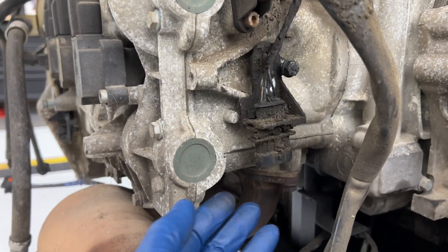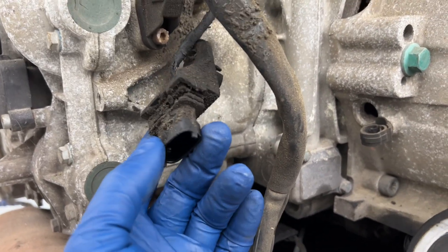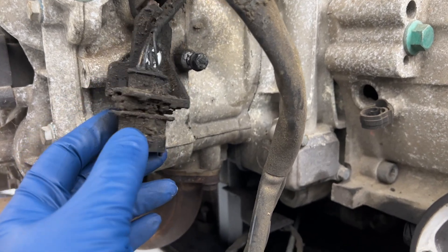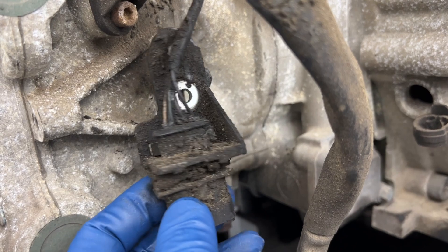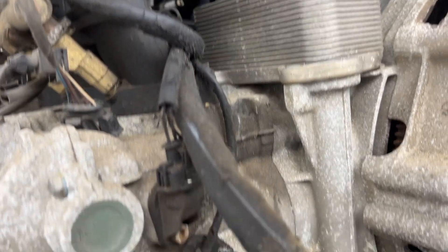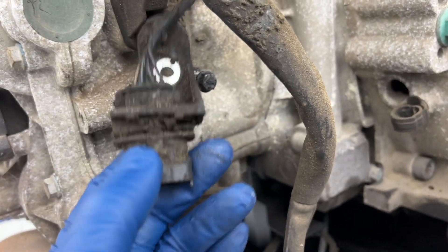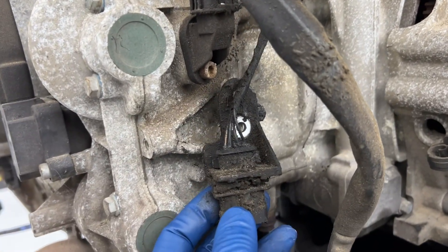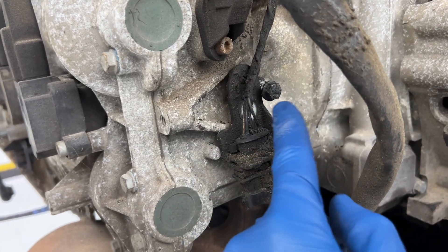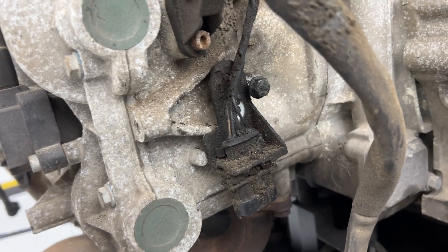One thing I tried to mention along the way in the removal video: this is one of the O2 sensor connectors that I disconnected from right here, because I thought it needed to come off. But it does not, because it is attached to the wiring harness, which comes out with the car. So you can leave that bolted on there. Before I reinstall it, while it's easy to reach, I'll go ahead and reattach it.